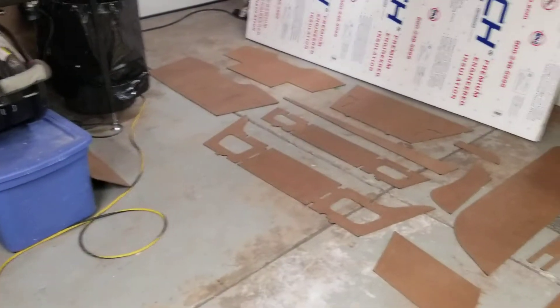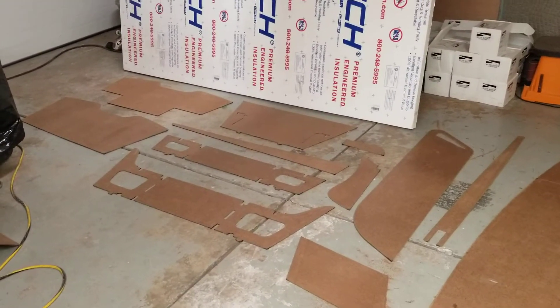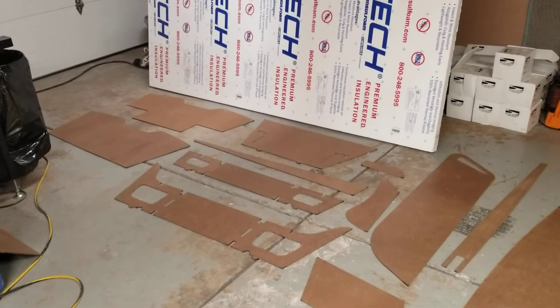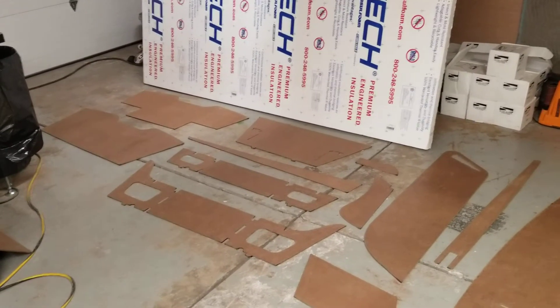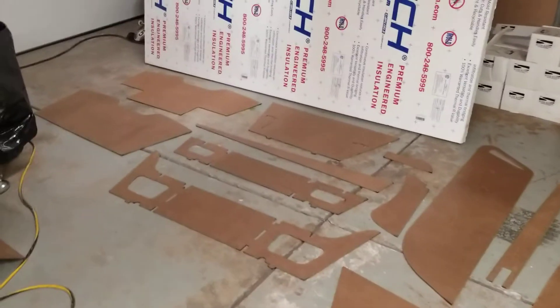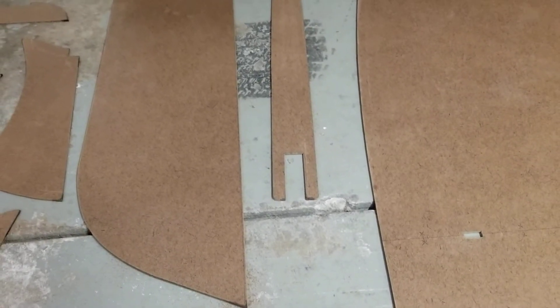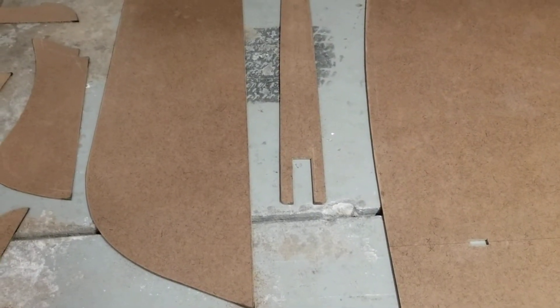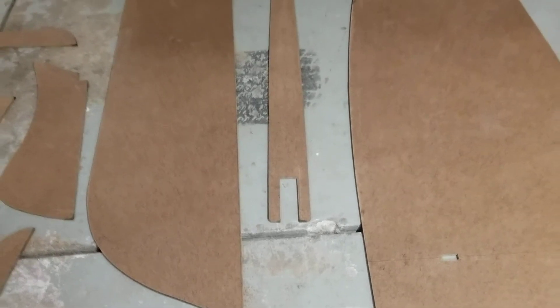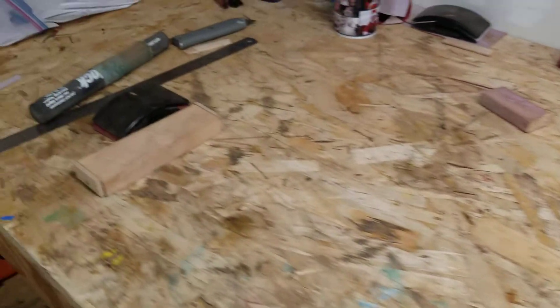So anything I mess up on the template will translate directly to the finished product, so I was really careful to make sure all my templates are smooth and fair and exactly how I want them to be. Any of the little 90-degree inner edges, for example right here, I'm going to have to square those off using a small hand saw, and then I'll probably chisel them to get them nice and exact.